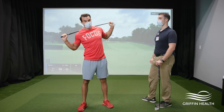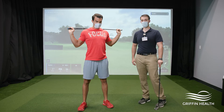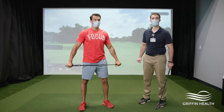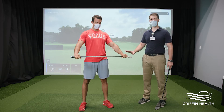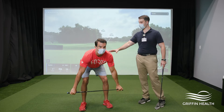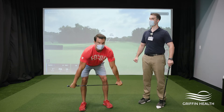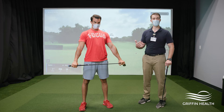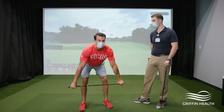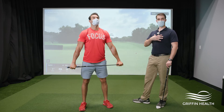Next we're going to work our way down a little lower into the hamstrings, hips, and glutes. Matt is going to stand up tall, feet shoulder-width apart, holding the club out in front of him. He's going to reach the club down, keeping those legs as straight as you comfortably can, down to the floor — feeling the stretch through the back, into the hips and hamstrings — and then stand up tall. Hold it five to ten seconds, doing this about five to ten times, really trying to feel the stretching all the way down.